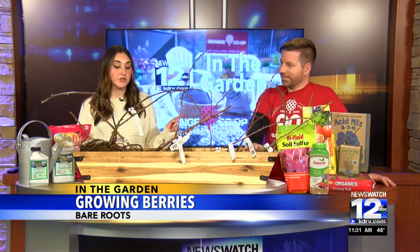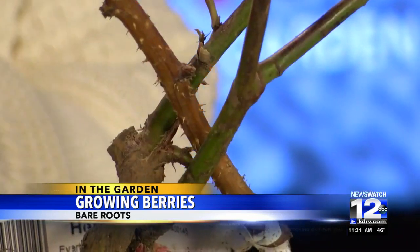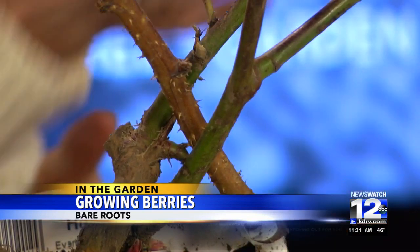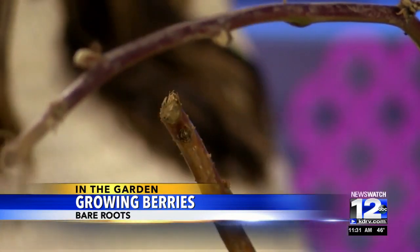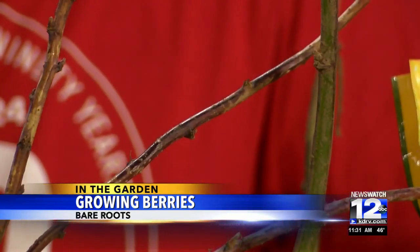One thing to mention: the blackberries we have here are nowhere near comparable to the blackberries you might see down by Bear Creek or near any water source — those are very invasive plants, and these are not. The Himalayan blackberry is definitely the bane of many landscapers. None of these cultivated varieties are going to grow anywhere near that vigorous, and the berries are going to be that much better too.